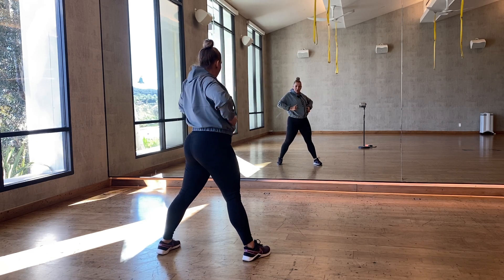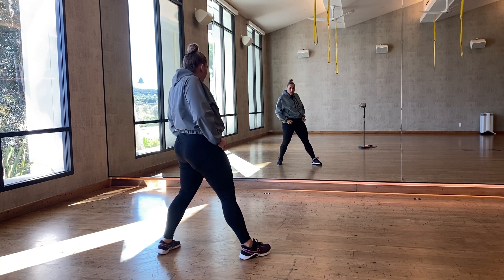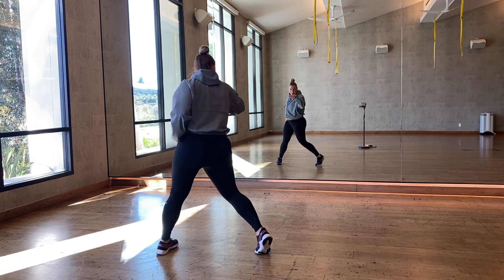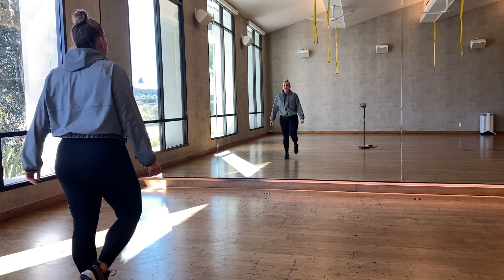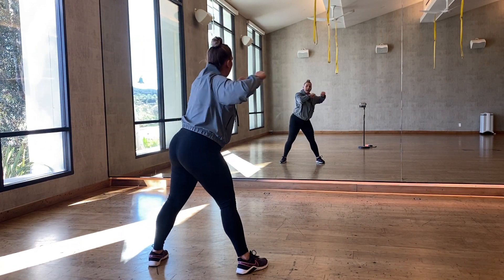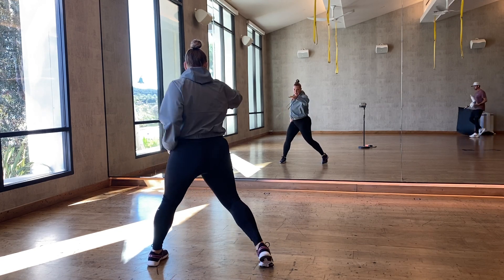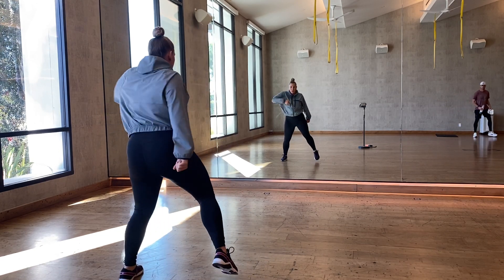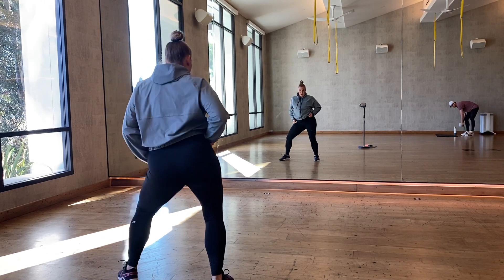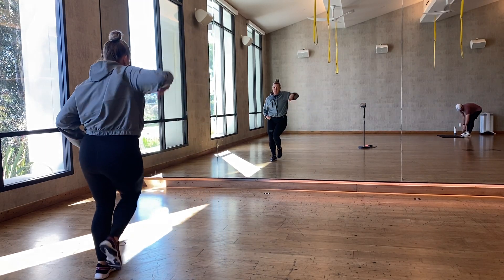We're gonna come down, we hit tick, we come up and a look. Hips and look. From the top: five, six, seven, eight — one, two, three, four, and five, down six, seven, and look. One, two, three, four, we come up six, tick, and eight.